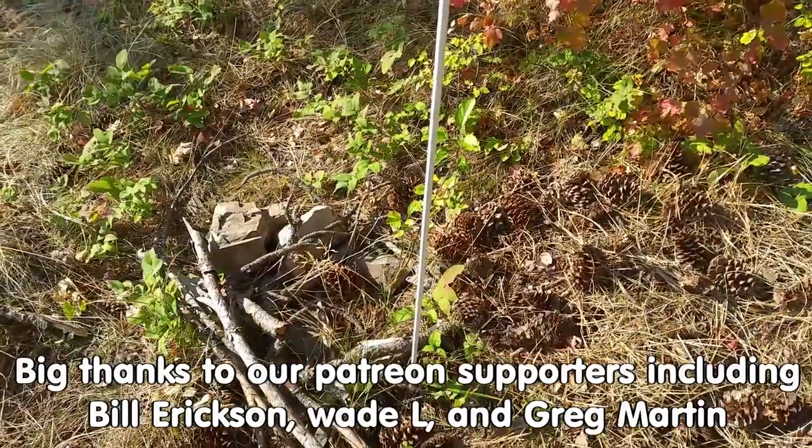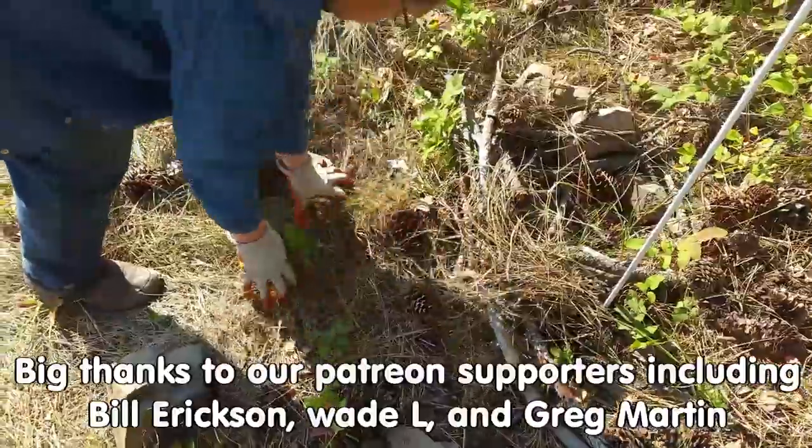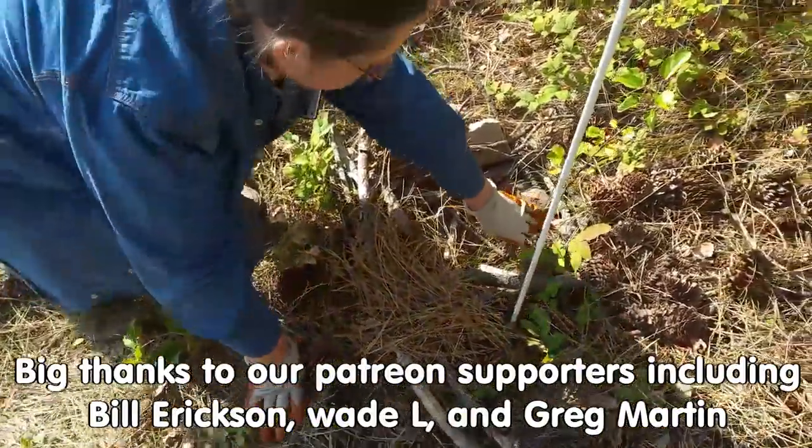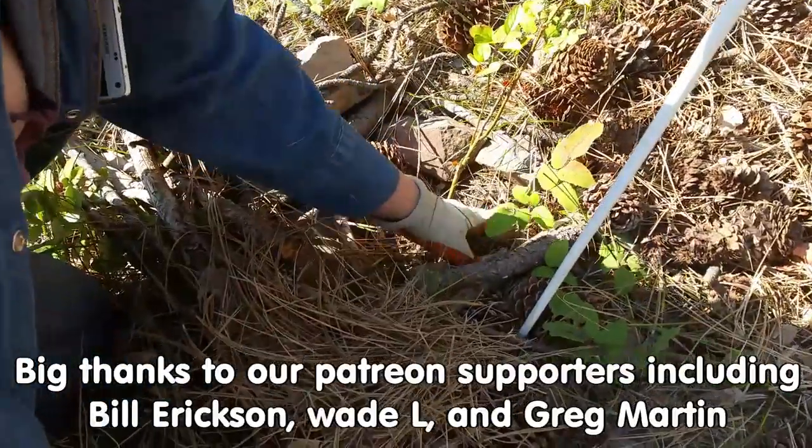If you like this sort of thing, come on out to the forums at permies.com, where we talk about gardening, homesteading, and permaculture all the time.